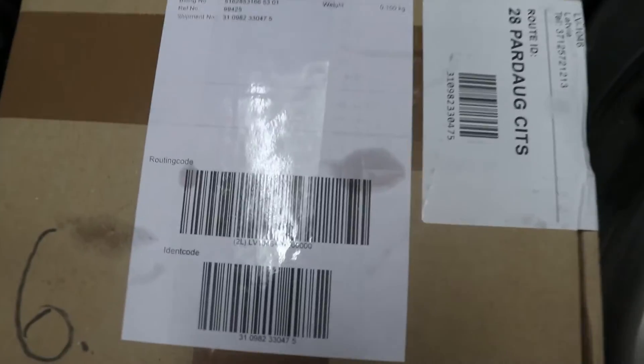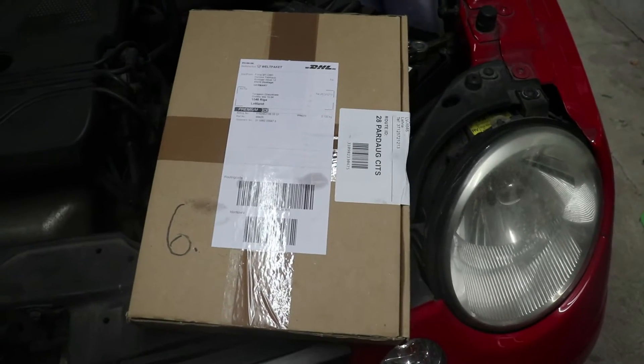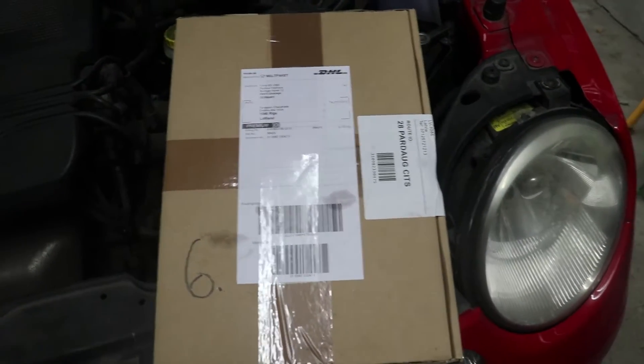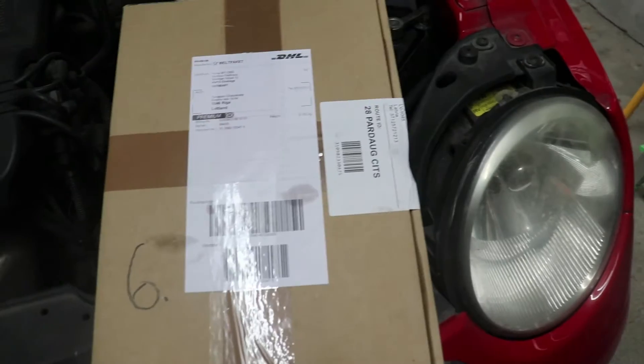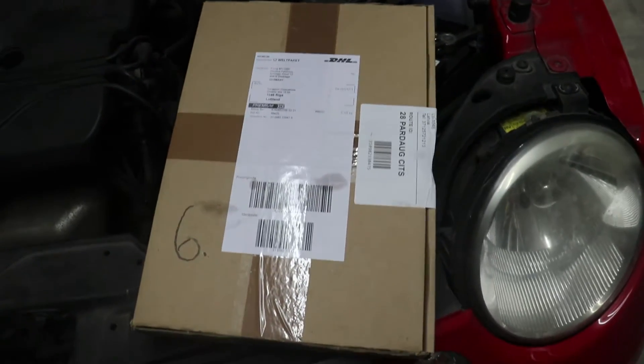Hello everyone and welcome to my channel. Today I'm going to show you an unboxing of the computer diagnostic for the Volkswagen Lupo. I ordered this OBD code reader from a German shop, so let's check it out.